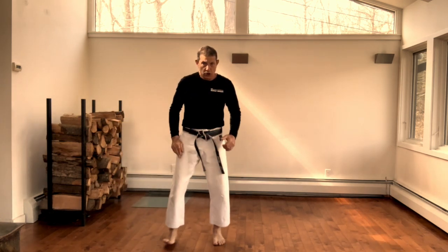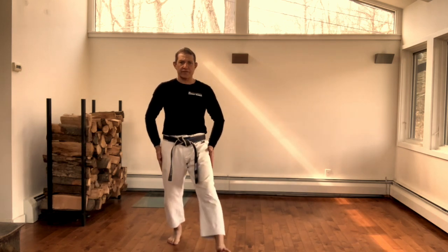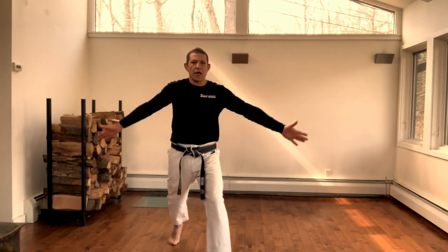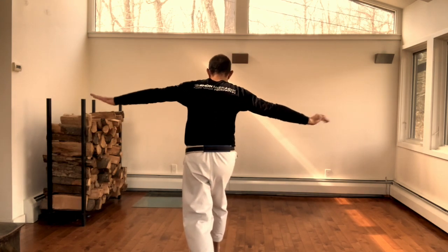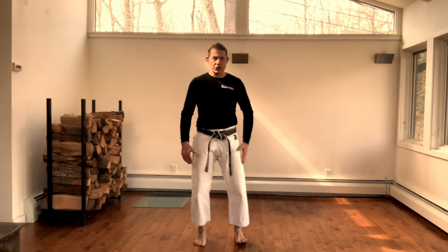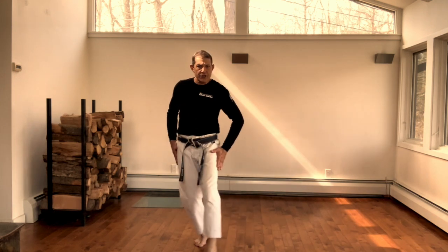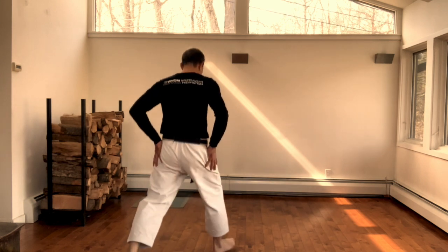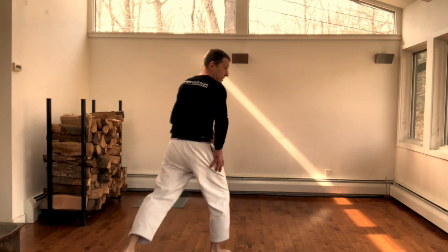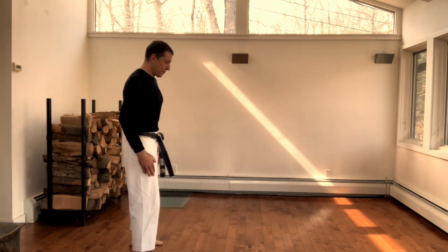There are a couple of mistakes that people make here. First mistake: as they get pushed, they simply step directly forward. Now as they turn, they turn off balance. So as you turn, just leave this foot slightly to the side — now you've established an opposite-base stance.